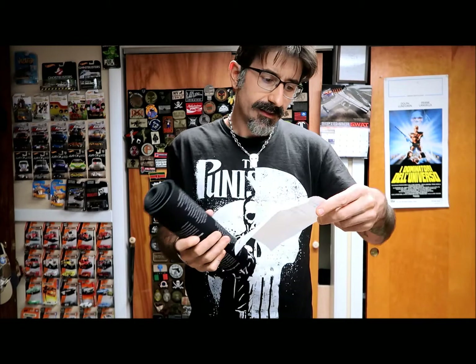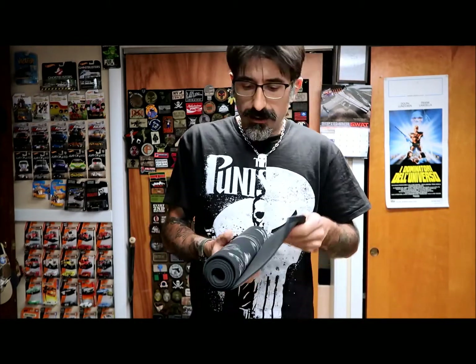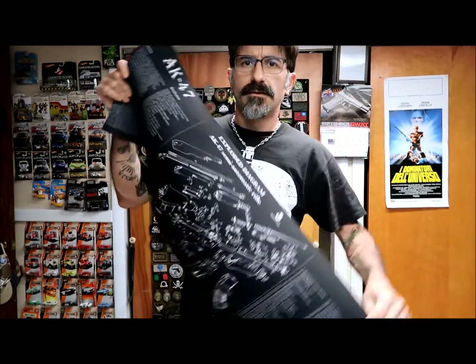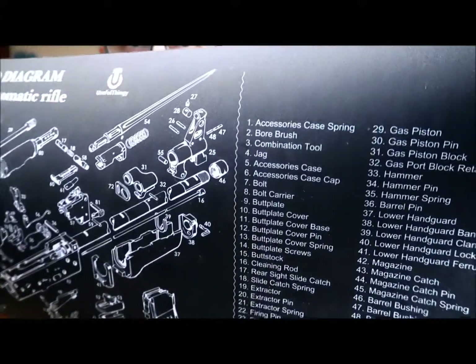With that, he also sent me — and this was the main subject of discussion on Facebook — he sent me one of these useful cleaning pads. It's a magazine cleaning pad for an AK-47. As you can see from the front side, it's a Norinco one.